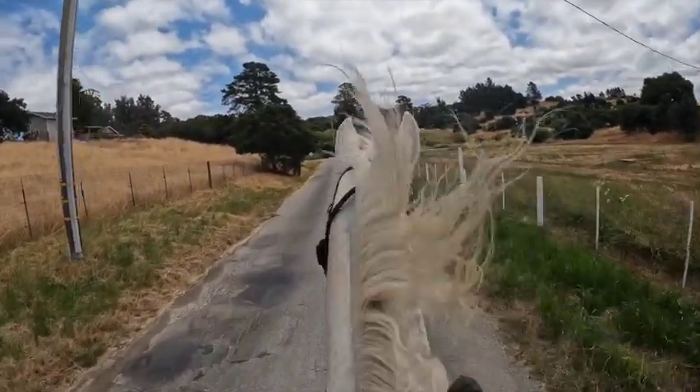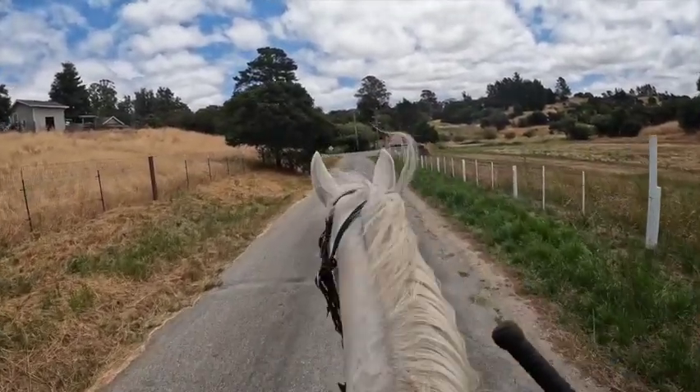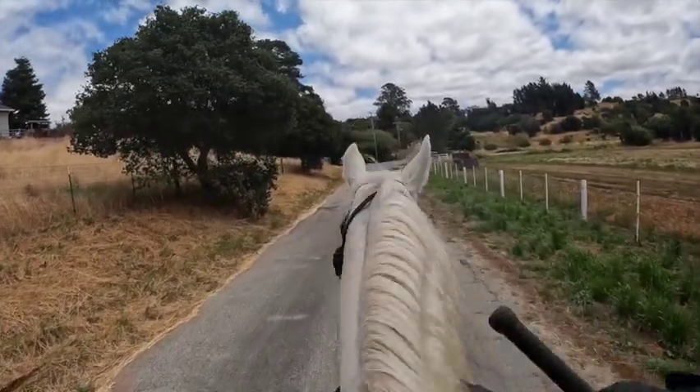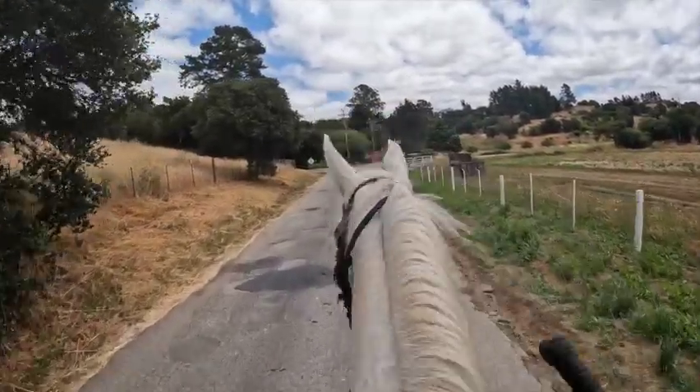This is her flat walk and we're still going downhill. I'm not half-halting or anything — I'm just keeping her head straight the whole time with light, light pressure. Her head is about at my horn level, so this is working well for her.